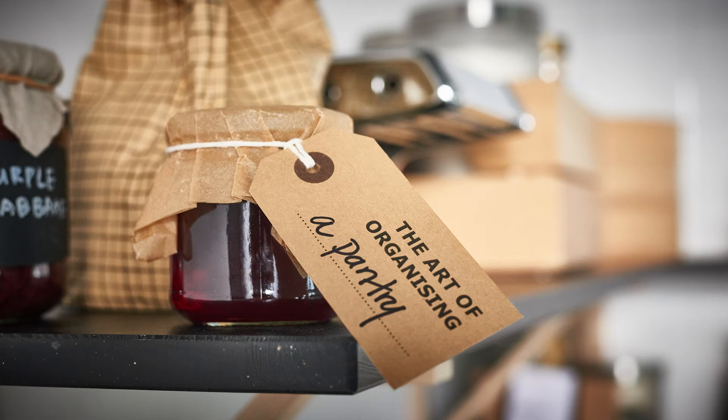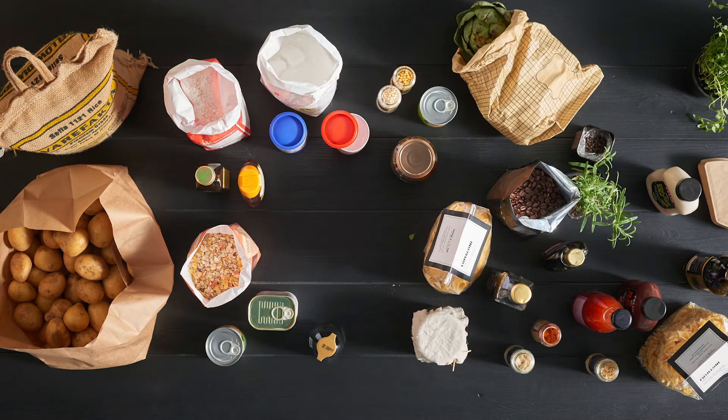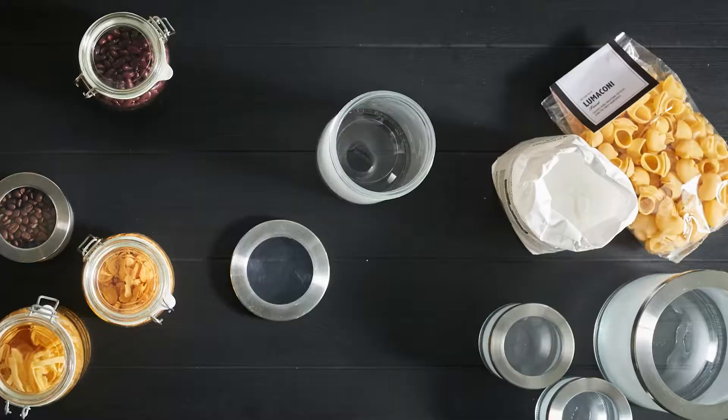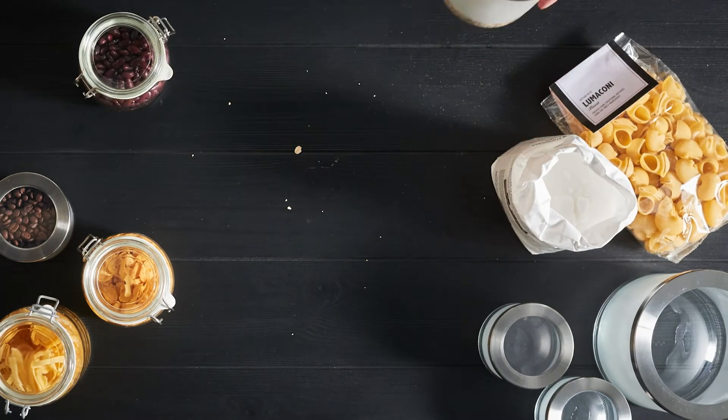Hey, I'm Anna. Here's my tips on how you can organize your pantry to keep things fresh and easier to find. Start by grouping things together, like baking, sauces, stuff like that. If you put your dry goods in sealable containers, they'll store better and longer.